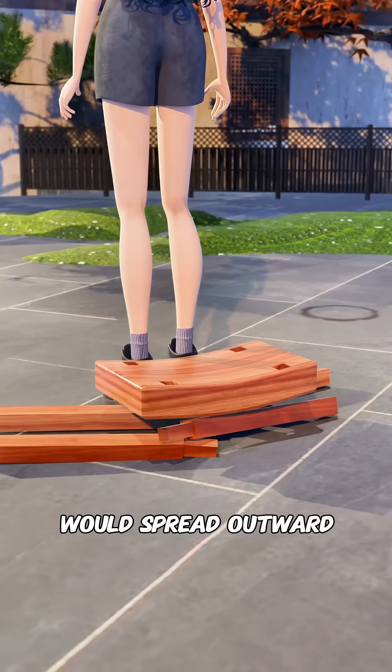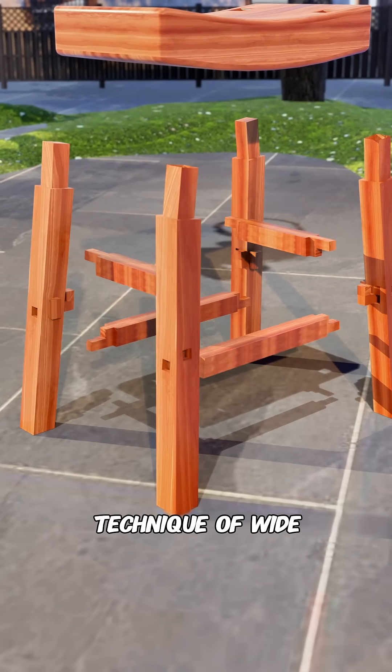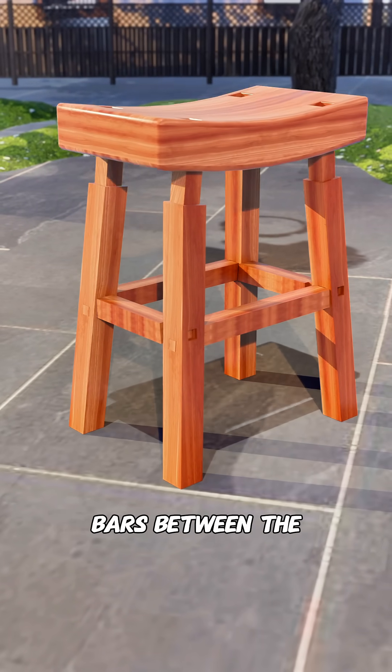But over time, the stool legs would spread outward and collapse under the weight. Being clever, you use a woodworking technique of wide entry and narrow exit, adding four horizontal bars between the stool legs.